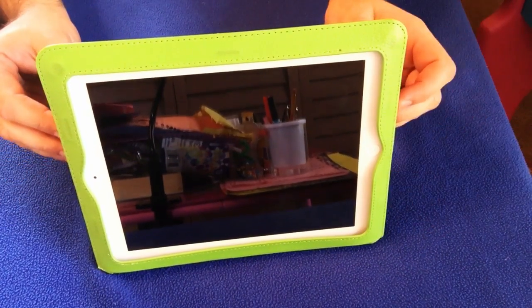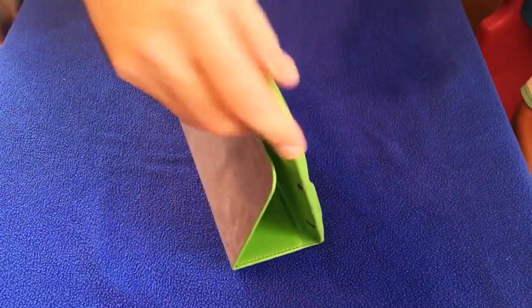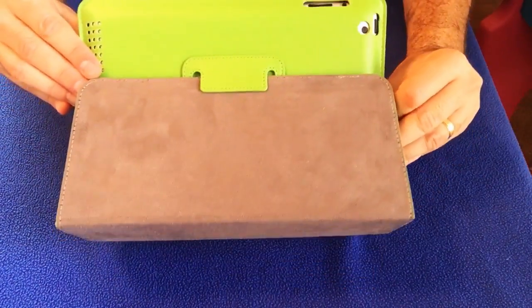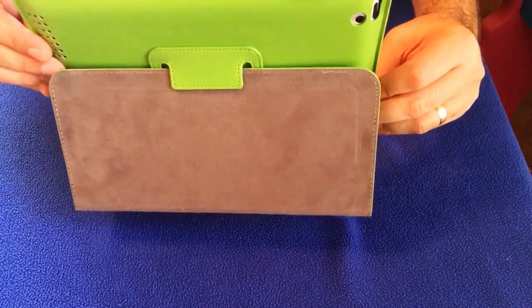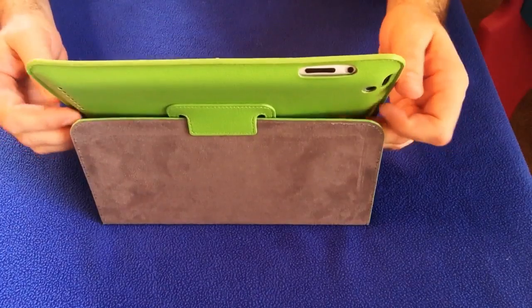You see that stands up beautifully — that is a really nice feature of this case. So it looks good, it smells good, and the prop feature is good.